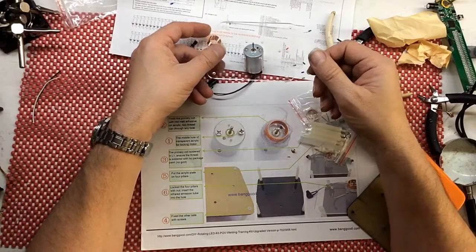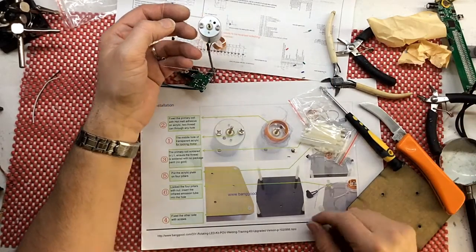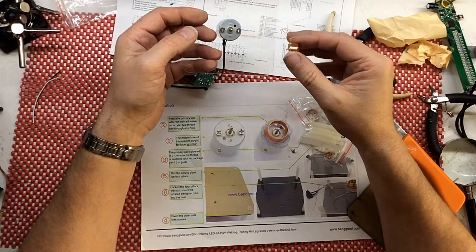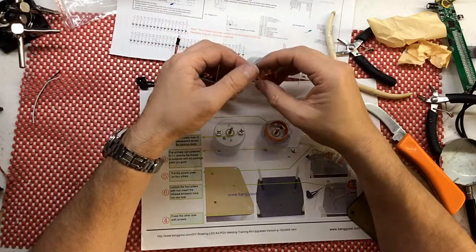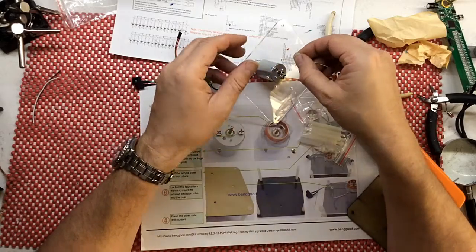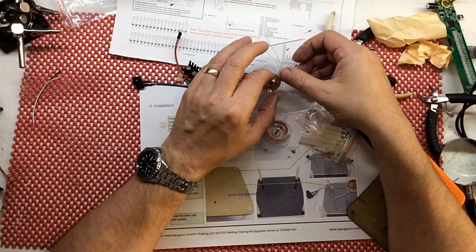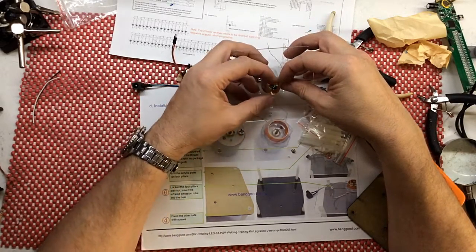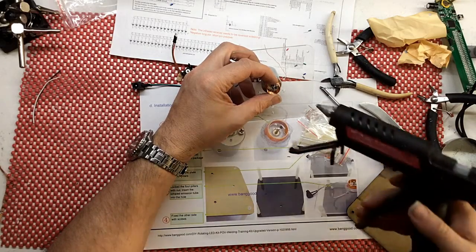Number two: fix the primary coil with homo adhesive on the acrylic. Thread it through any hole — love the English. Anyhow, I'll try and get this central — it's gonna be fun. Let's thread that through there. What's the easiest way of getting this straight? By eye — by eye is always really quite good. By eye, that looks quite good.